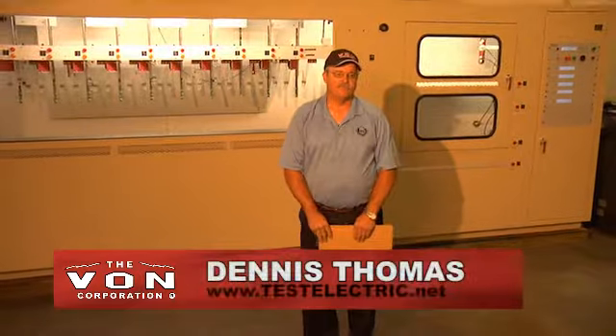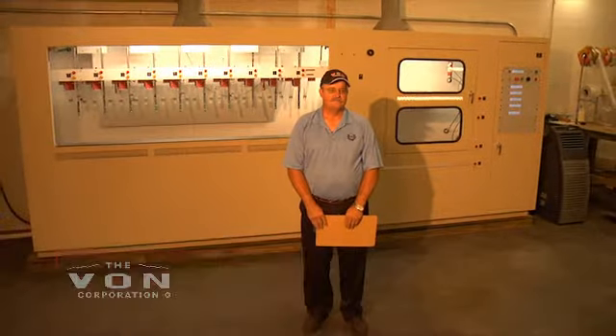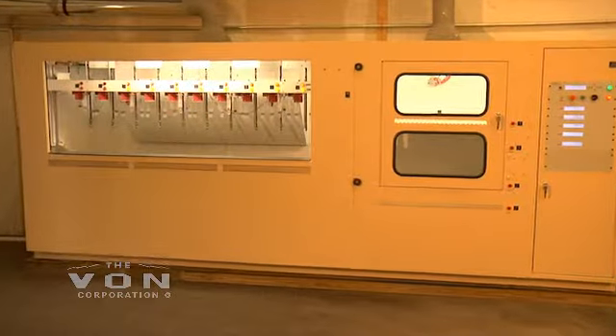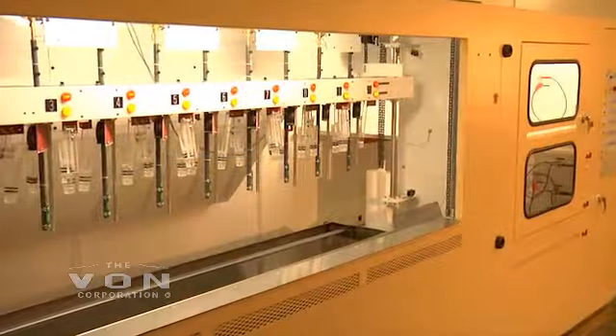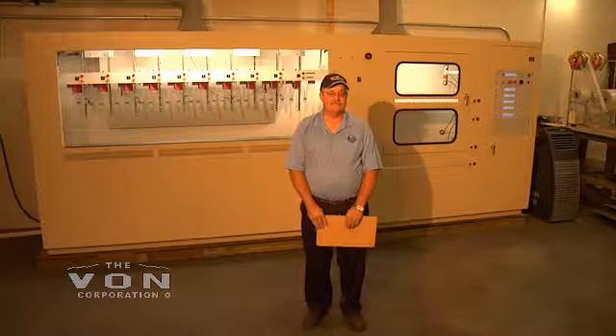My name is Dennis Thomas. I'd like to take a few minutes today to show you the Vaughan Corporation's combination rubber glove, sleeve, line hose, rubber blanket, temporary line jumper, and hood testing unit. It can range from 0 to 50,000 volts AC or 0 to 80,000 volts DC.